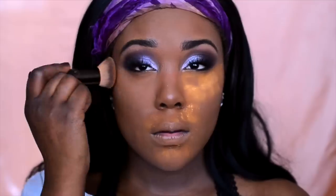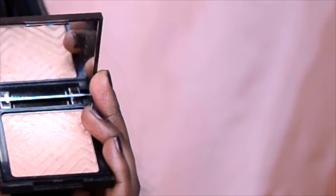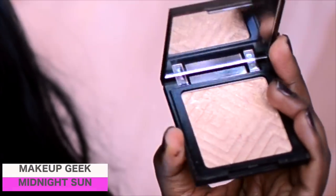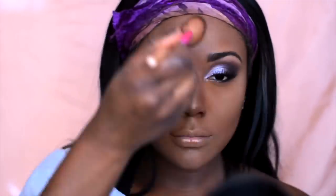To set my foundation I'm using my Bend 9 powder in olive sand. If you guys have any recommendations for setting powders make sure you leave a comment down below. For highlight today I'm using Makeup Geek's Midnight Sun highlighter. I kind of just apply this all over my skin to give that natural glow to it.